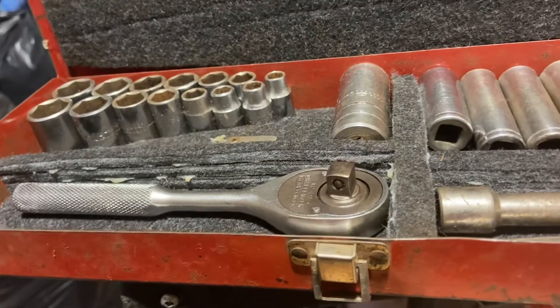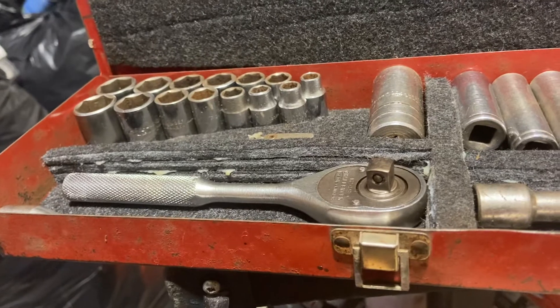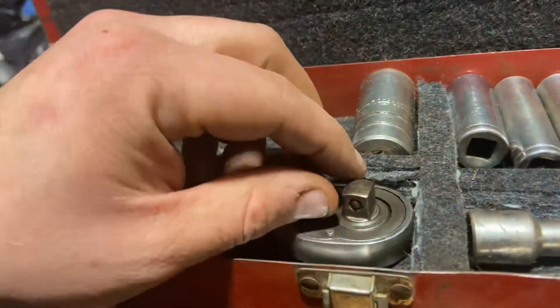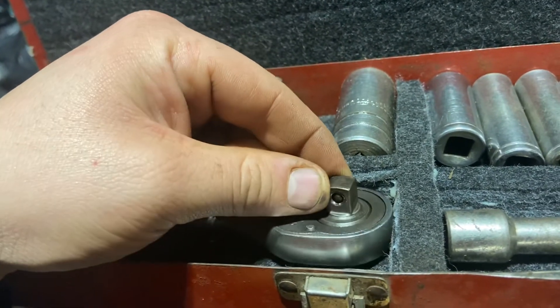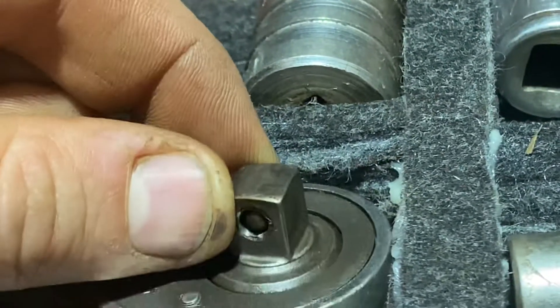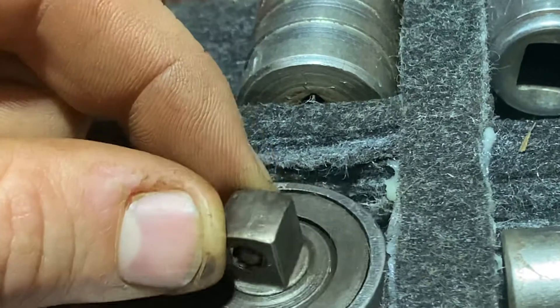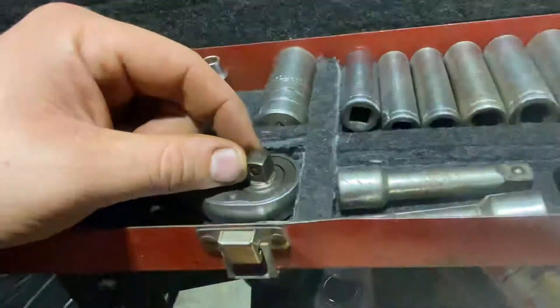They want me to pay the shipping for a ratchet in the middle of lockdown here in Canada all the way to Texas across the border — who knows how long that'll take. The problem is, if you look there, you can see the ball is just moving in there freely and the spring is no longer working.